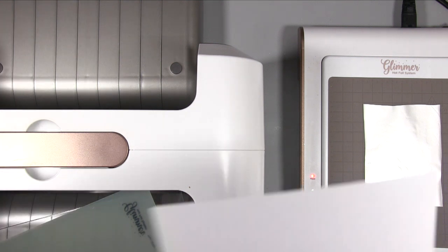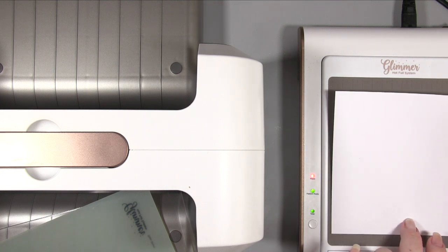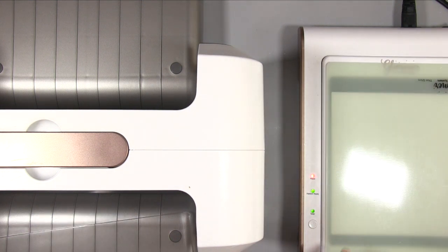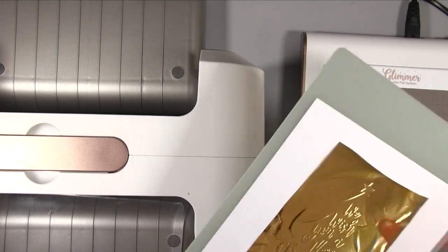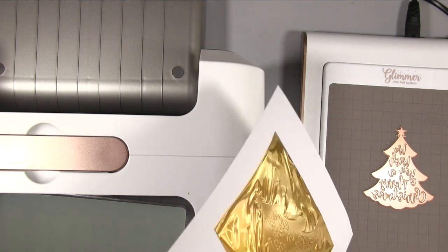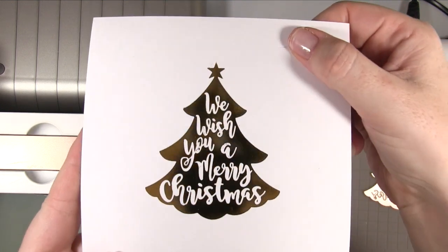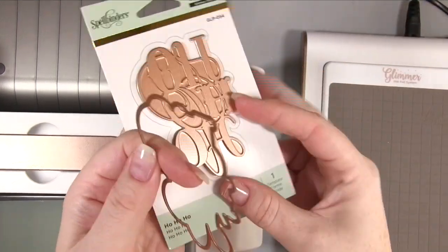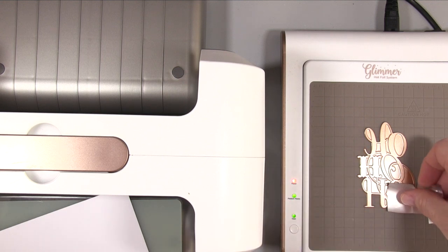I haven't tried this on smaller sentiments yet — I've only done the review video and this one. Even the frame from the review video had a little area that wasn't 100% perfect when I looked back later, because with foiling you don't always see it initially. This one went through the Spellbinders machine and the foiling was perfect, but you can see there was a tiny bit of foil that went in the wrong place near the top. All I did was take an eraser and rubbed it off, and it came off fine.